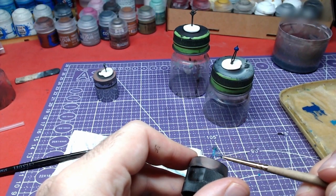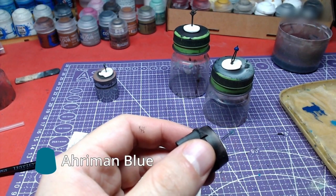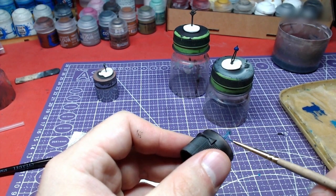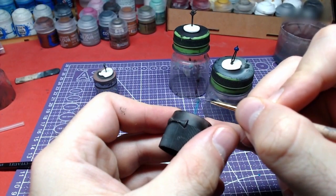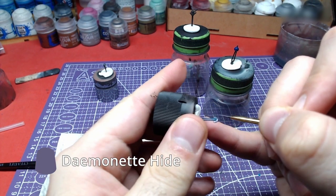The main body of this hairpin will be painted with Ahriman Blue. Finally, we shall use Damanet Hide for the fan-shaped part.